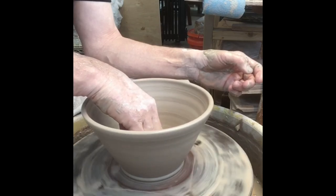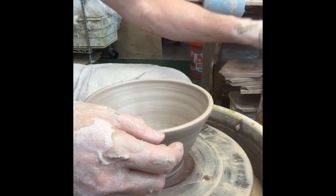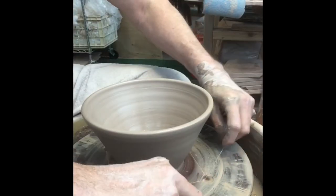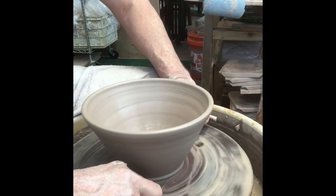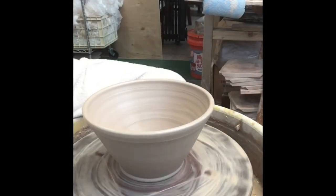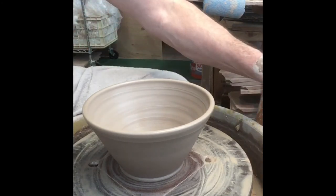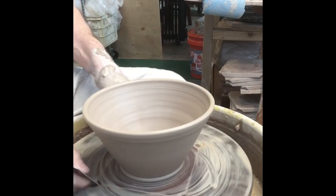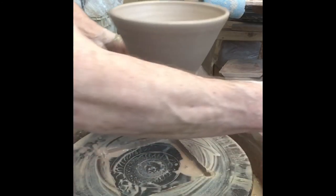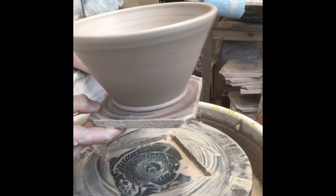I'm going to clean this out a little bit and cut this off to show you. I get that wire in underneath there and keep it real tight to the bat. And here's another good trick with the metal tool — I can use it to lift that bat up by prying it off. There it is: you can see how the top rim mimics that foot. So there we have it.